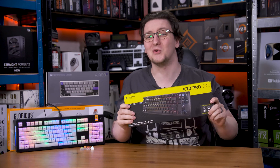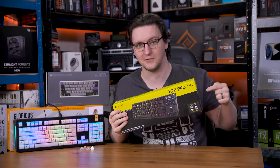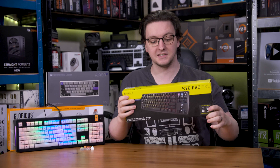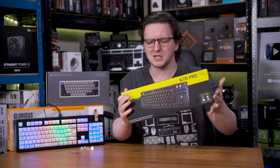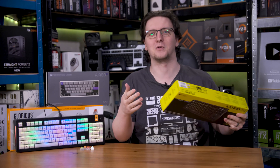Magnetic switch keyboards are the new hotness. Basically every keyboard hitting the market towards the end of 2024 and now at the start of 2025 is MagSwitch equipped. But why? What's so special about these things that's making everyone and their dog build and buy them?